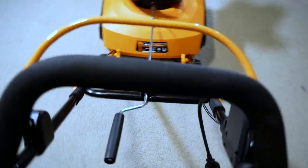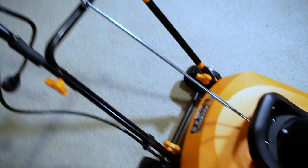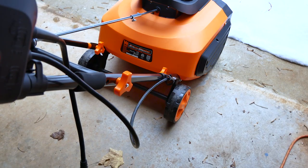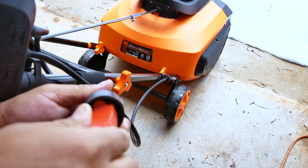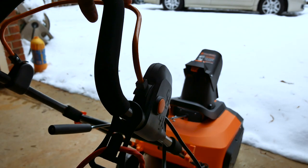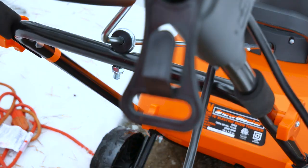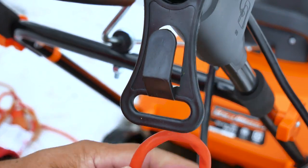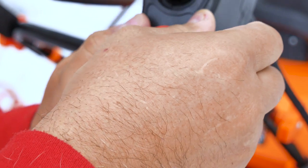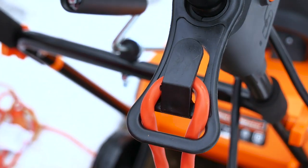So this is it right here. Let's see how it works. You don't need gas on this one, but you're going to need a nice extension cord. It won't do anything unless you press this button first — just press it. This is how you manage the cable: just double it, send it up, put it here, and pull it. That way it won't come out.